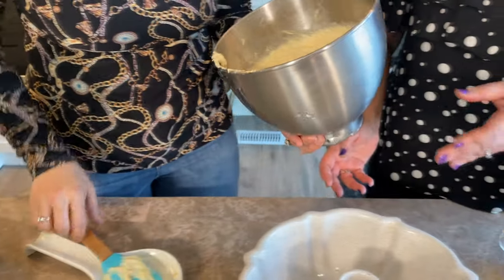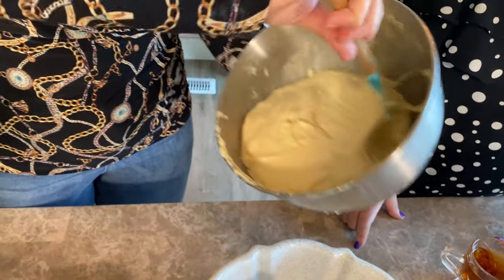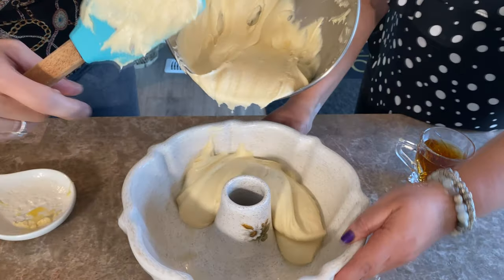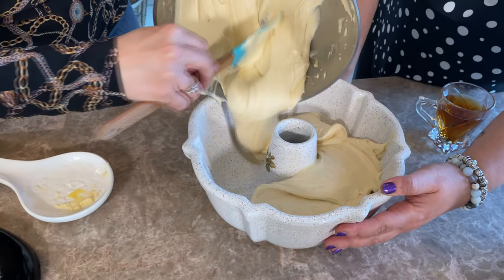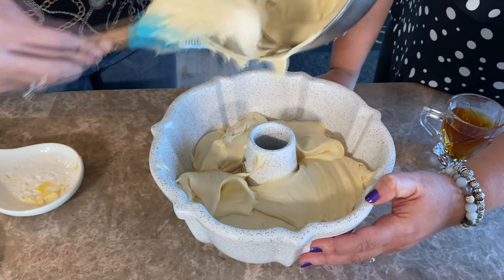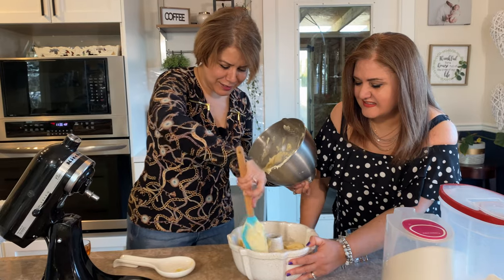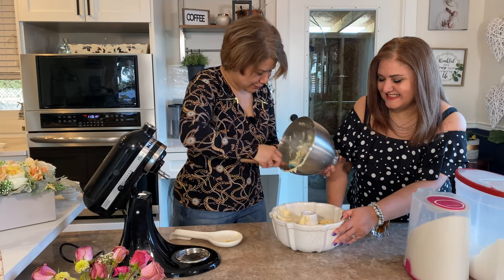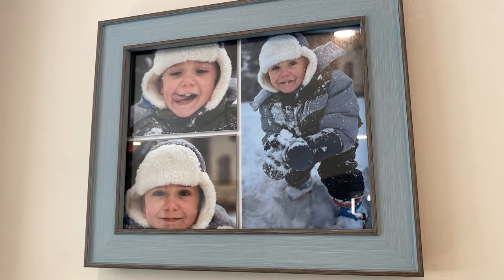Now we pour the batter into the dish using a scraper. This cake is very popular — I've been getting orders for it. I made some and sent it with my sister to work, and her coworkers all loved it and asked for the recipe. I've also made it for birthdays, including my son's second birthday. He's two and a half now.